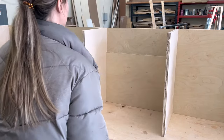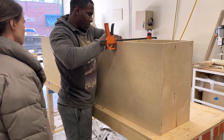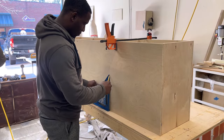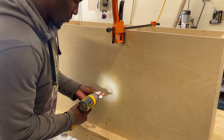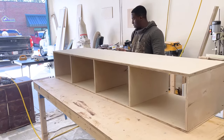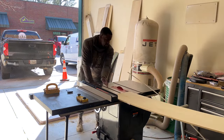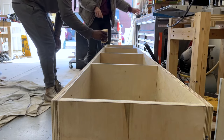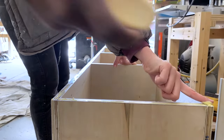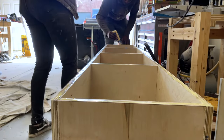If you don't have a countersink bit, look into the one produced by Milwaukee — it has the pre-drill tip followed by the countersink bit attached, so it's a two-in-one action. You get the tapered hole and the pre-drilling done together. We use this on all our projects. Once the carcass is assembled, we put a back plate on it. Instead of doing a dado, we just attach the plate to the back using brad nails and glue. It'll be pressed against the wall so we never have to worry about it falling off, and no one will see it because the drawers are in place.